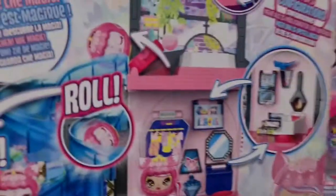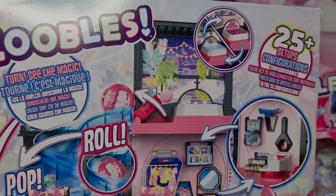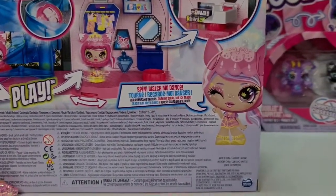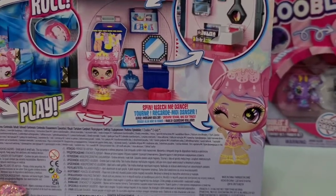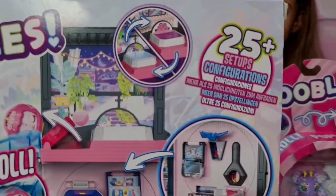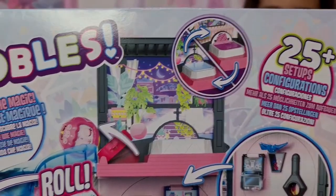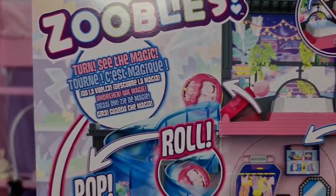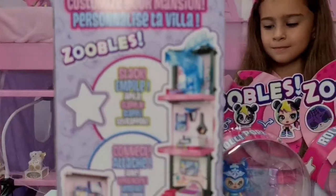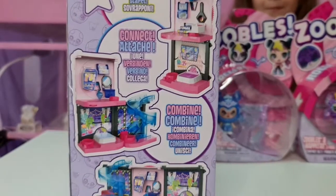The Z Girls transform into pets - they are so much fun! It says 'Spin, Watch Me Dance' - that's so cute! 25 plus setups and configurations. I can't wait to show you guys how cool this set actually is. On the side you can see how you can stack them on top of each other.